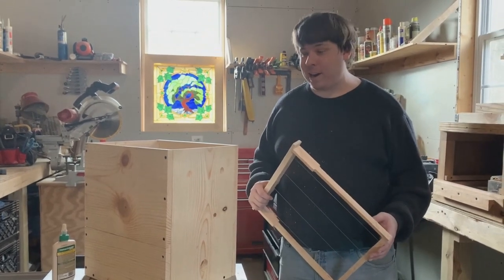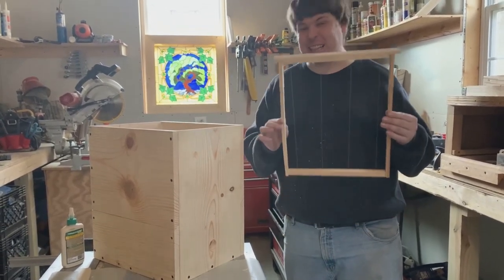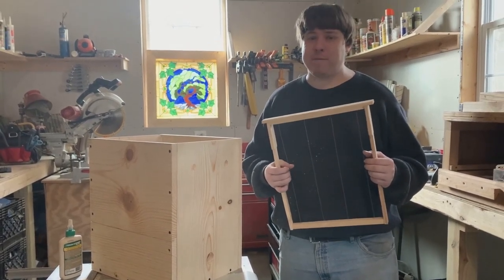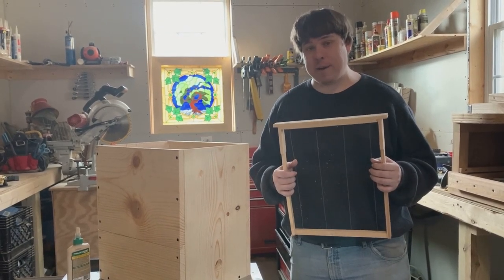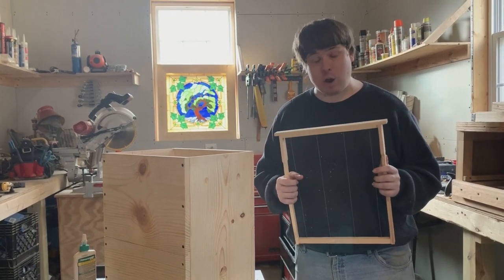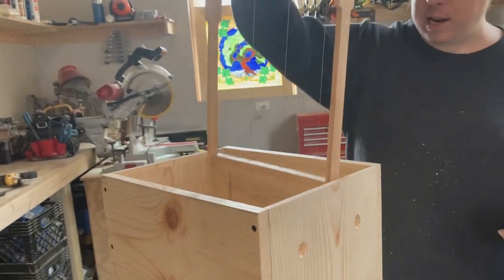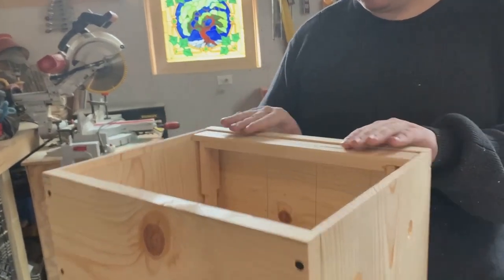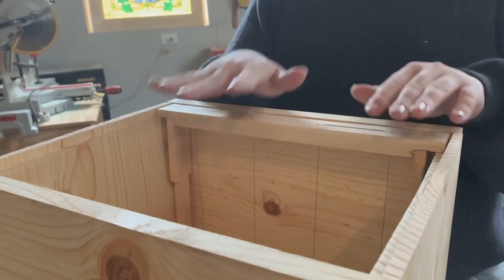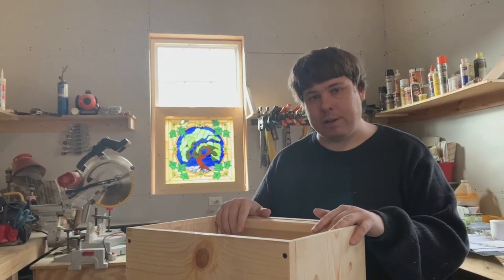Our swarm hive is really starting to come together. Now we have to test to make sure we got all our measurements correct using a Langs frame. You can find free plans for building these frames at Dr. Leo's website, horizontalhive.com. Set the frame on the inside — it should sit flush and you should be able to slide it all the way across. This swarm hive fits seven frames. Once the frame moves freely across the inside, you know your measurements are correct.